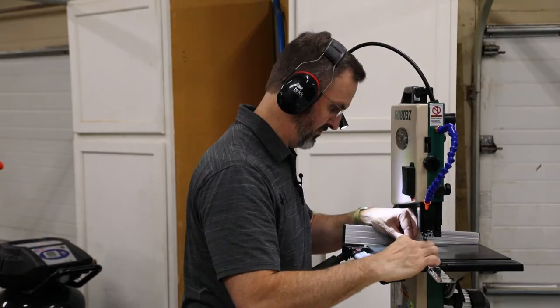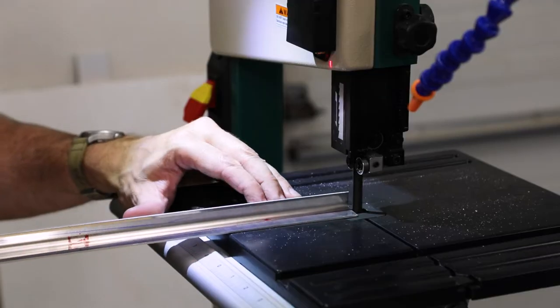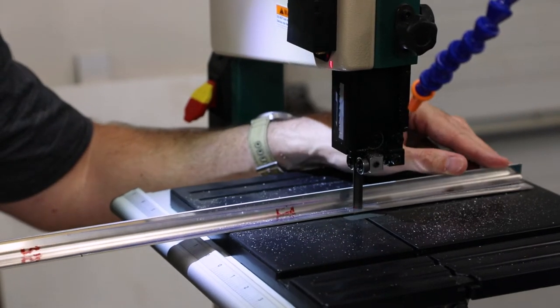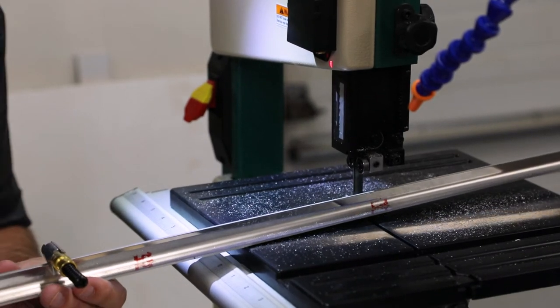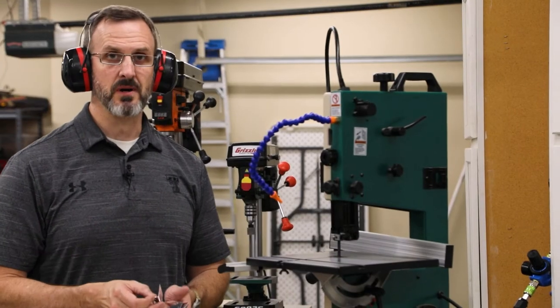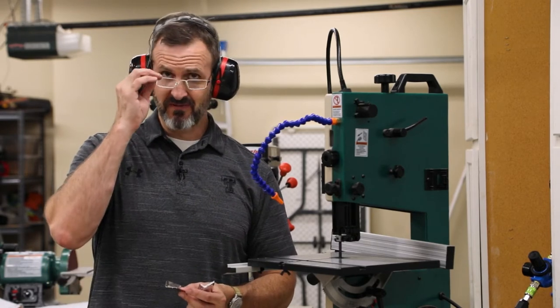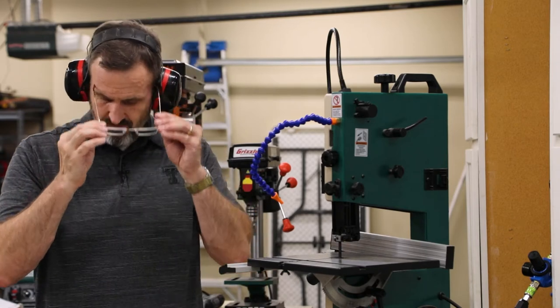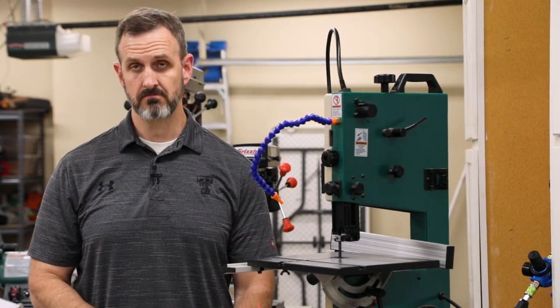I've drawn all the cut lines that I need to and labeled the parts appropriately, and now it's time to actually cut the parts on the bandsaw. These are the first parts that I've actually cut and they don't look too bad. The saw definitely leaves some really rough edges, so I'm going to have to definitely smooth those out when it comes time to deburr.